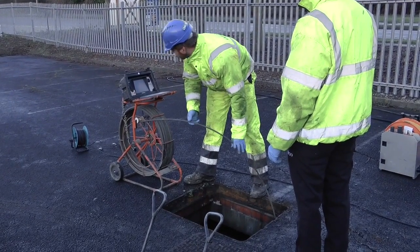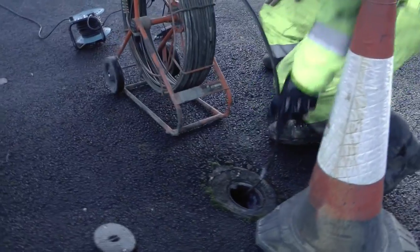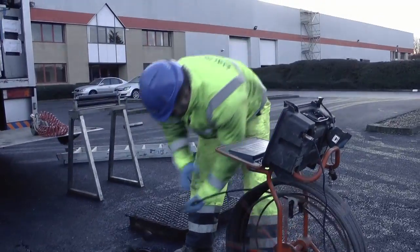The camera is centred again to mark the exact locations of any pipes that adjoin the main pipe, and that will need lateral cutting once the liner has been placed and cured.